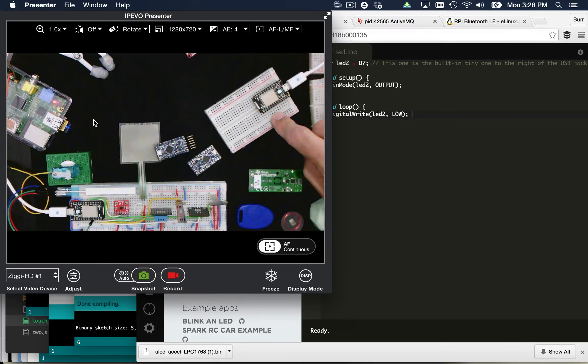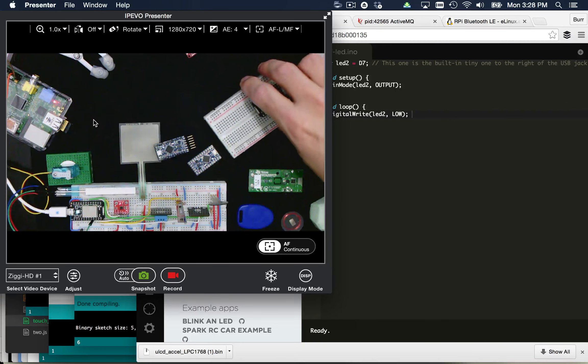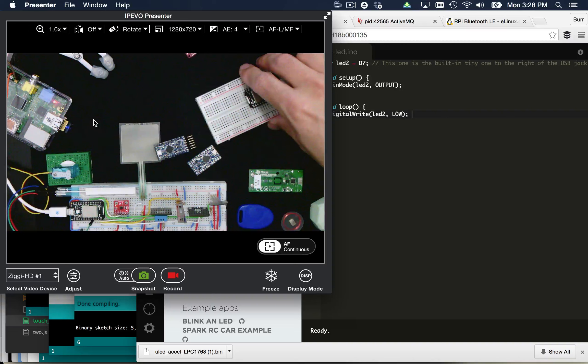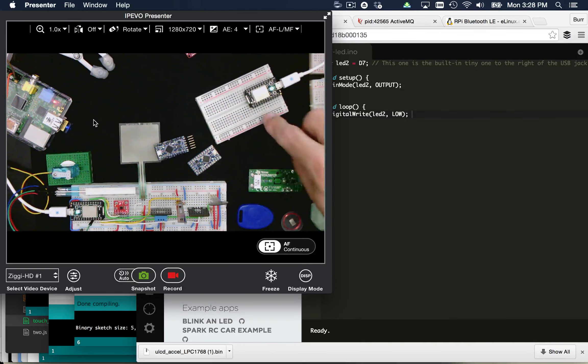It should be noted that the Spark Core is about $39. The next iteration is the Photon — it's more powerful. This Spark Core specifically had 128K of flash and 20K of RAM, and supported only B and G when it came to 802.11 Wi-Fi. The Photon is specifically going to support B, G, and N, be faster in megahertz CPU, and have one meg of flash and 128K of RAM. There's also the Electron, which is the cell phone-based version with 2G or 3G connectivity.